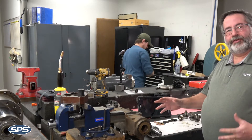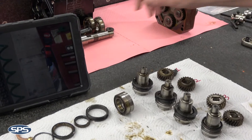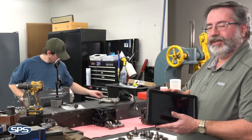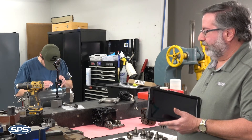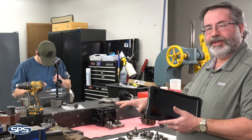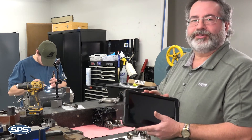We take the spindles apart, we lay the parts out as they were disassembled. Then with our tablets, which every technician has, we take many pictures of the spindle — how it's been disassembled — and pictures of the damaged areas so that we can show those pictures to the customer if need be.